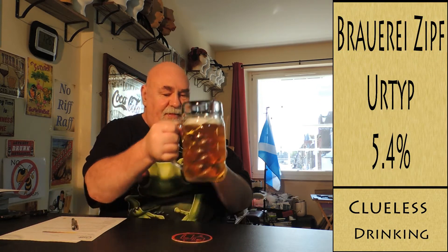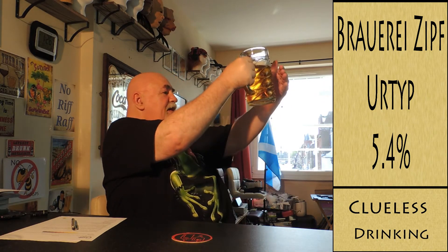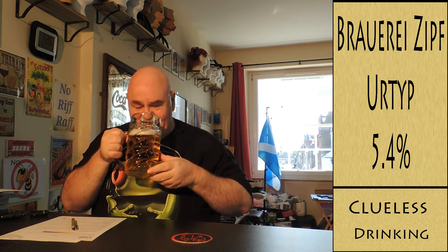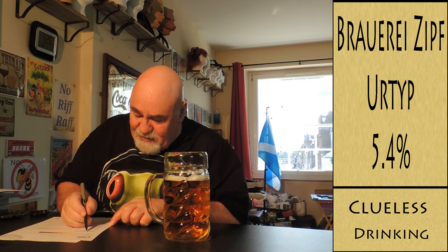The clarity — just wiped the condensation off. Yeah, that's clear. I can see my hand through that. It smells lovely, it really does. I was never a lager fan until I started this channel, but my goodness, I've had some really nice ones. So the clarity is clear.